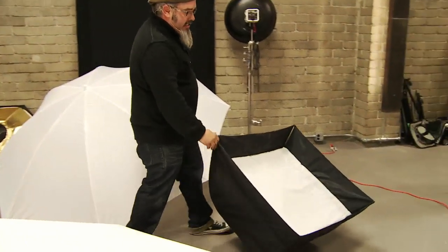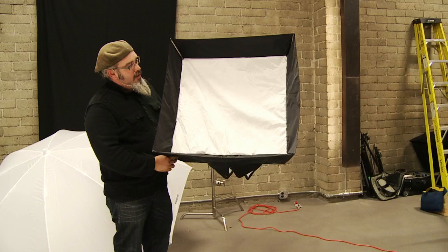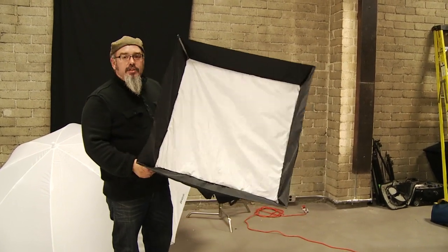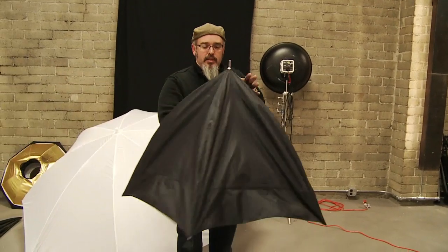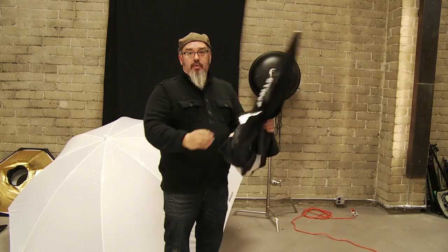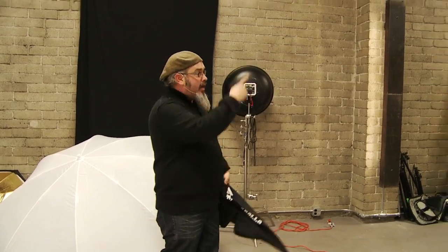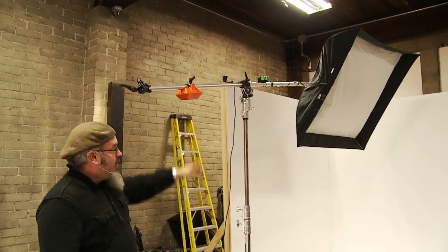This is the 28 inch Westcott Apollo that we're giving away this weekend — not this one, you'll actually get a new one. The thing I love about the Westcott Apollo soft boxes: here's my soft box and now it's ready to go. It goes up and down like an umbrella. And up here is big mama — that's the 50 inch right up there.